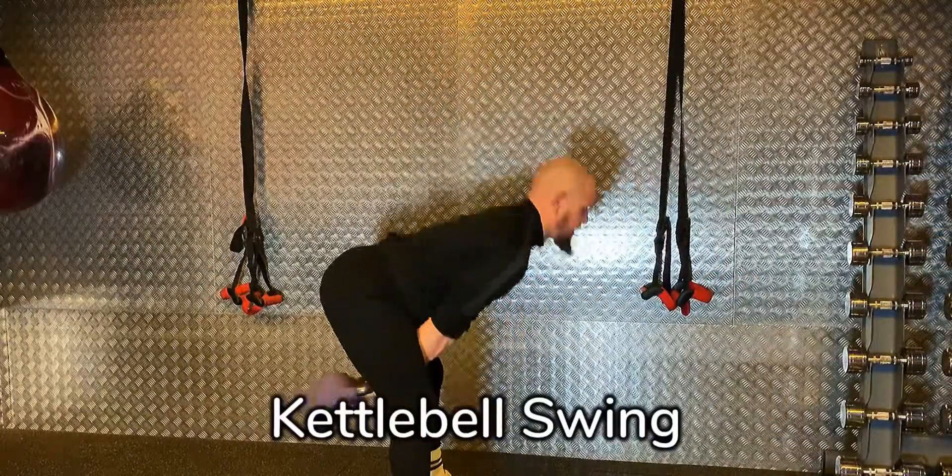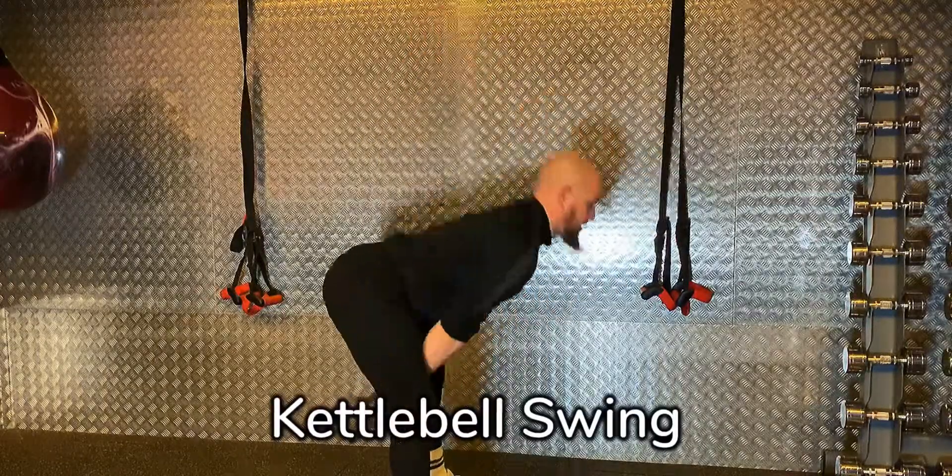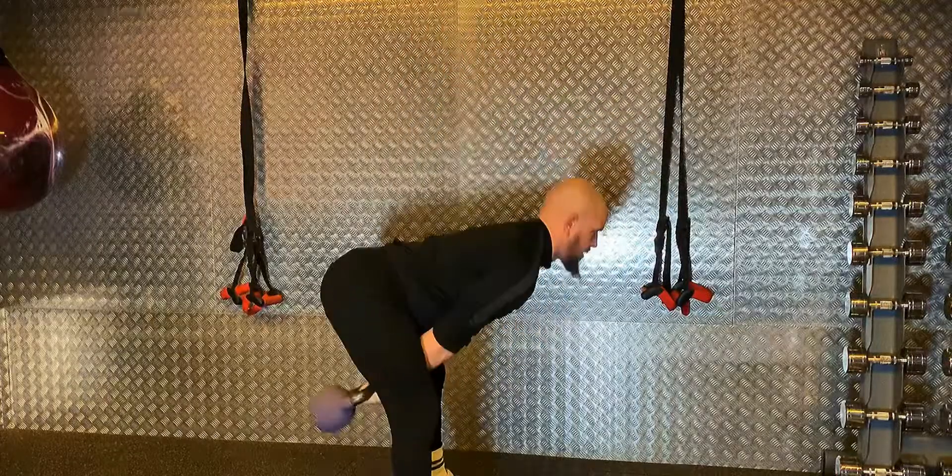Starting with feet hip width apart, we're going to bring the hips back, propel the kettlebell forward using the hips, keeping the lats locked and the shoulders depressed at all times.